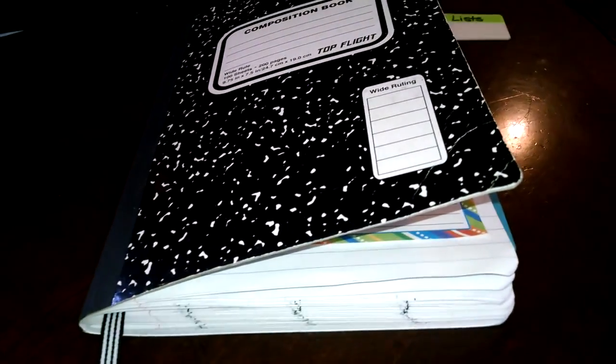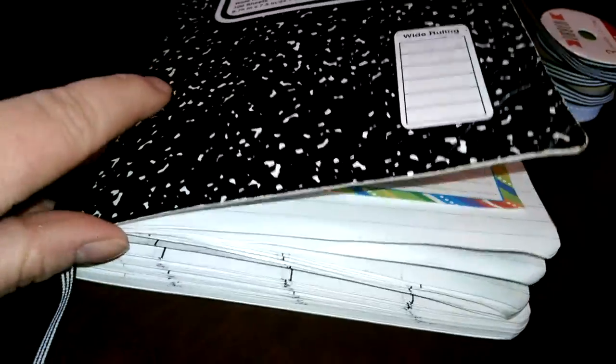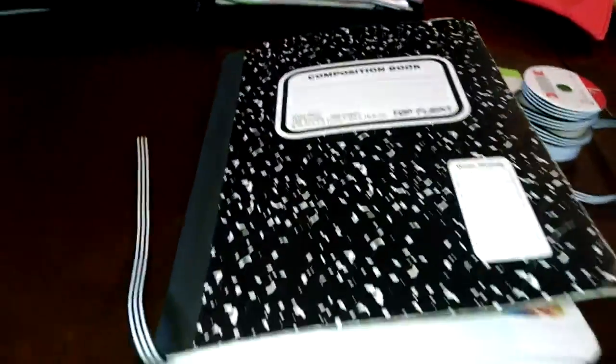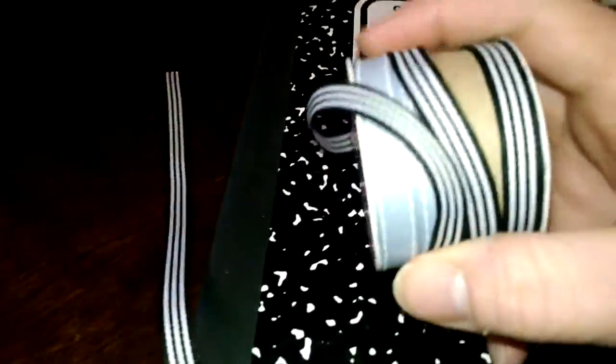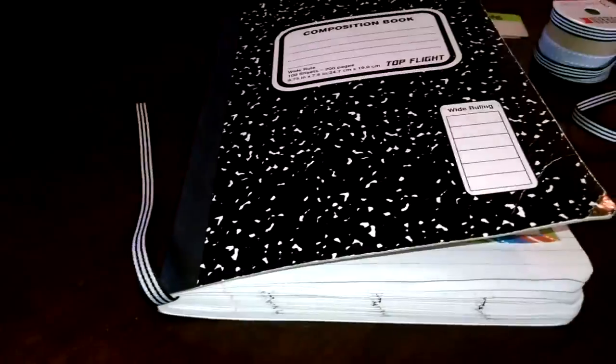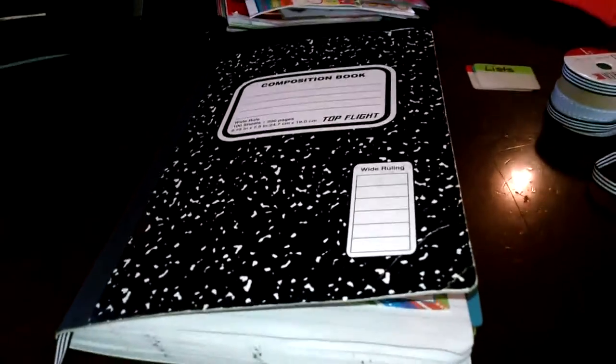I have a little ribbon that I cut from a roll I got at the Target dollar spot. This is just my page marker for which week I'm on - right now I just have it lying in there. I will secure it later, and I may use some more: there's a black and white stripe and a gray one. I'm not quite sure how I'm going to secure it yet, but I want to do that when I'm doing the cover for the planner.